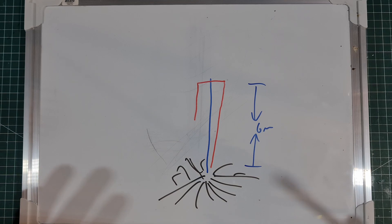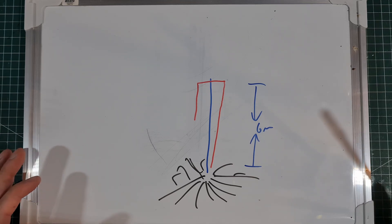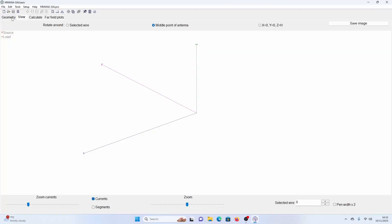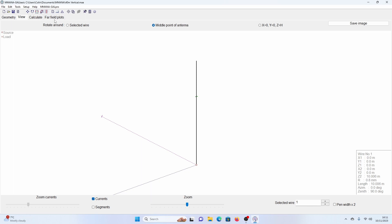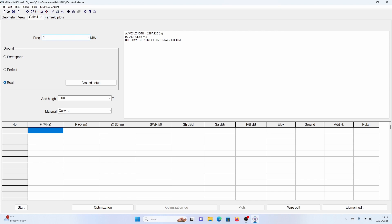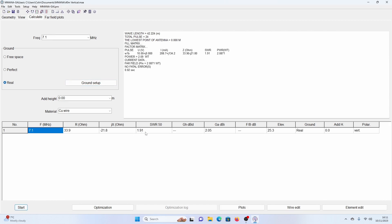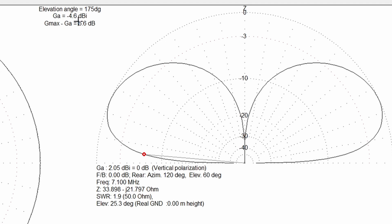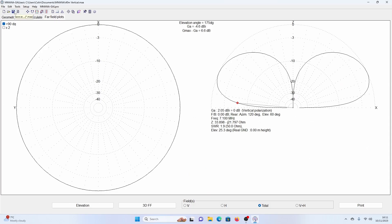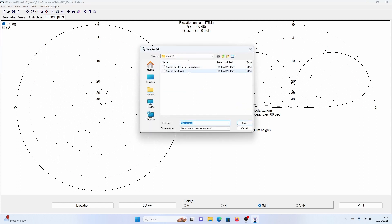Before we do that, I want to take you to the computer. We're going to put both antennas into MMANA and do a comparison to see what the modeling says. So the first one I'm going to load is a 40 meter vertical - basically 10 and a half meters of wire. I'll set the frequency to 7.1. Ground setup: 32 radials, on the ground, copper wire. SWR comes out at 1.9. Looking at the far field plot at 5 degrees, that is measuring minus 4.6. We need to remember that, so I'll save the far field plot.